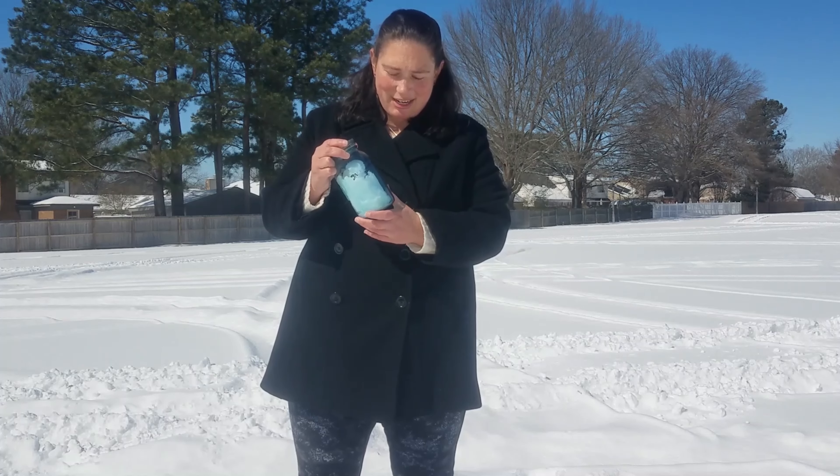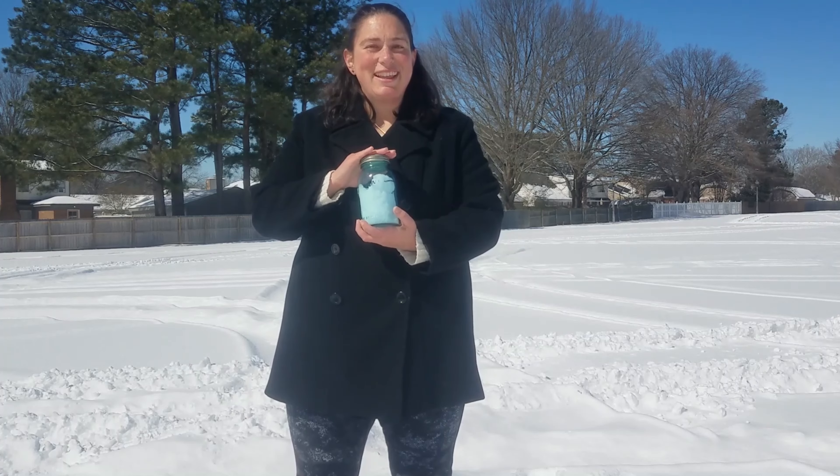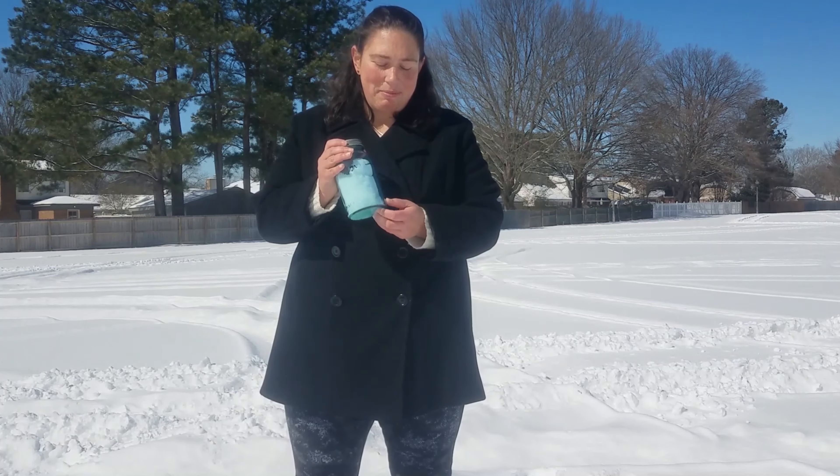I've filled my jar with snow and I'm going to mark the top of where my snow is. We're going to let this get some sunlight, let it melt, and then we will measure how much water we have from our snow.